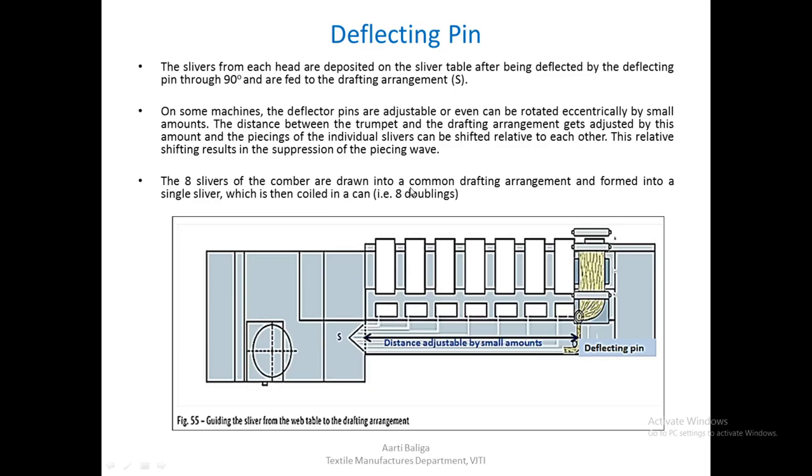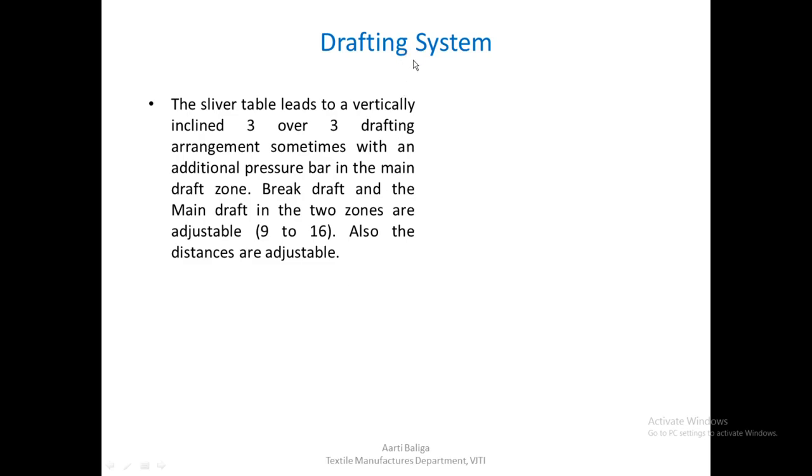The 8 slivers of the comber are drawn into a common drafting arrangement and formed into a single sliver which is then coiled in a can. So there are 8 doublings from 8 heads, all drafted and coiled into a single sliver. The sliver table leads to a vertically inclined 3 over 3 drafting arrangement, sometimes with an additional pressure bar in the main drafting zone.